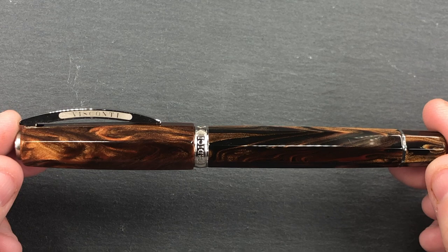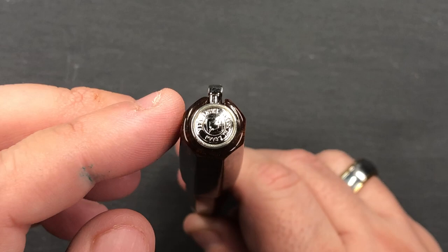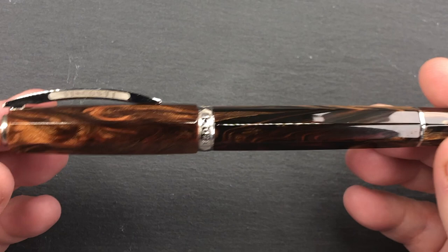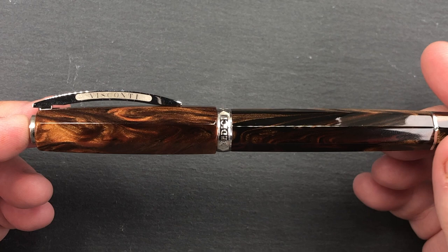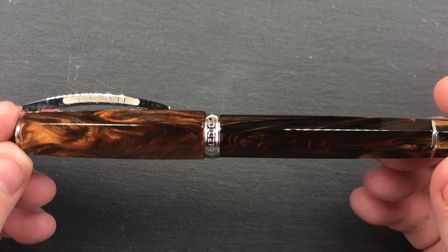This comes with the standard Visconti My Pen finial, which is a magnet, and you can remove and put on either initials or a gemstone of your choice, or a zodiac sign. You have the standard Visconti bridge clip, which most of the time I find quite functional, although I know there are people who find it doesn't stay clipped to their shirt or jacket pockets.